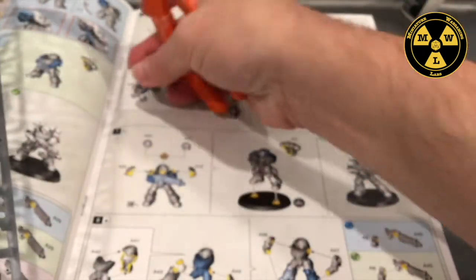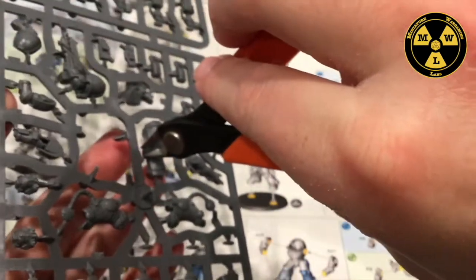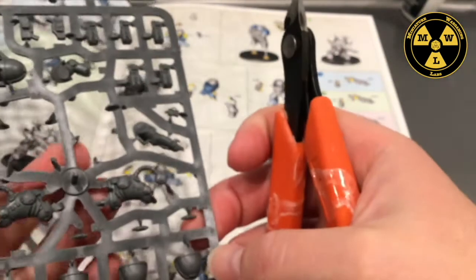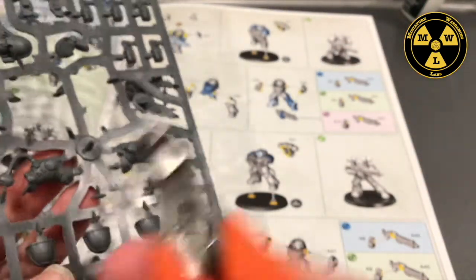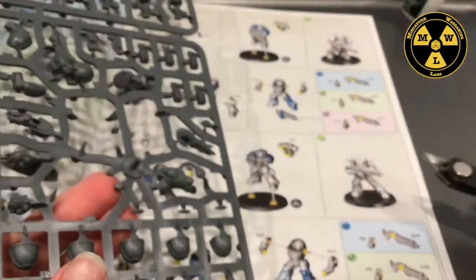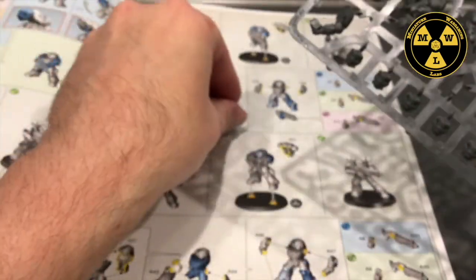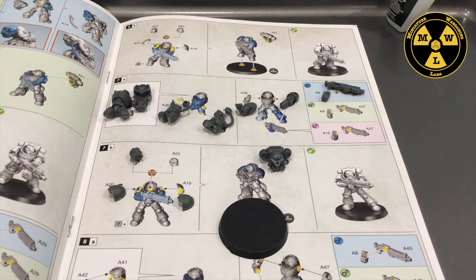As I clip each piece, I lay it on the directions sheet so I don't lose it. I use a baking tray to make sure I don't drop the little guy, since pieces can start rolling around on the floor — especially the smaller bits. I'll go around and finish clipping everything off. Now I have all my pieces cut out, so I'm ready to begin the cleaning process.